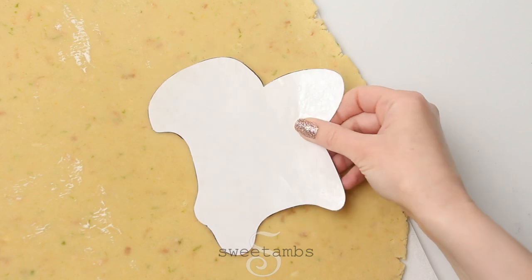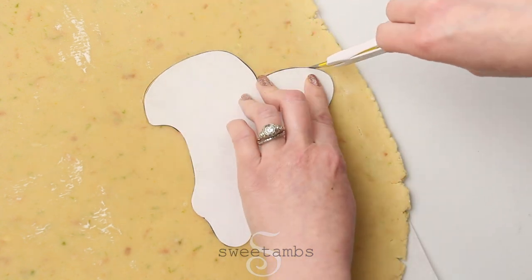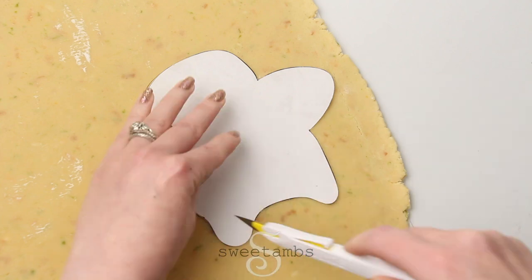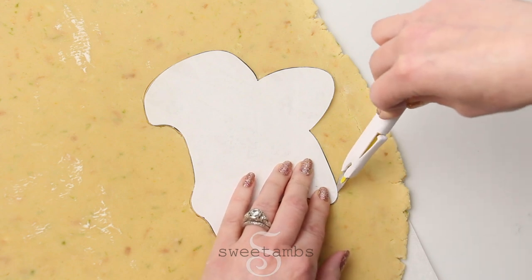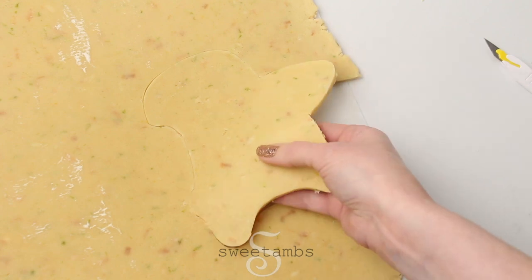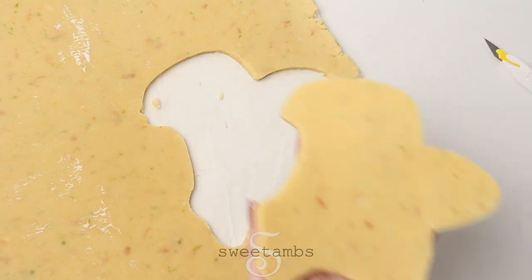Start out by cutting the cookie from a chilled sheet of cookie dough. This template and my lime coconut cookie recipe are available to my Patreon subscribers. Then transfer the cookie to a parchment lined cookie sheet to bake for about 12 to 14 minutes at 350 degrees Fahrenheit.